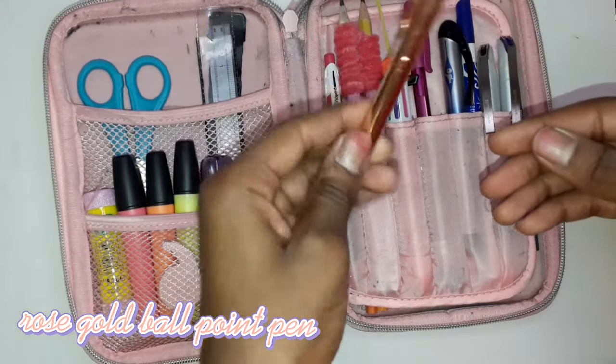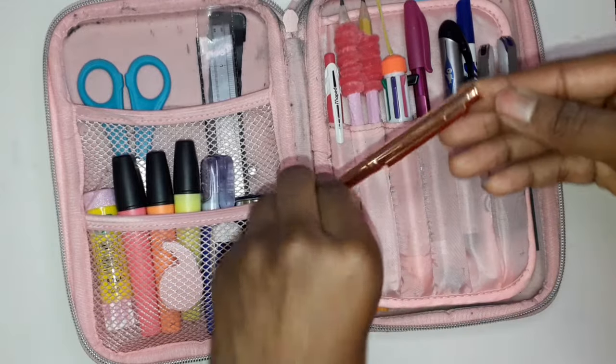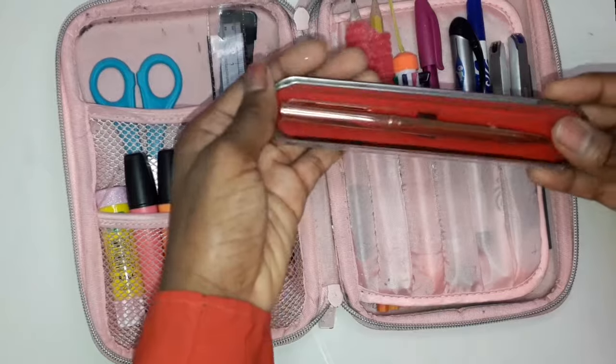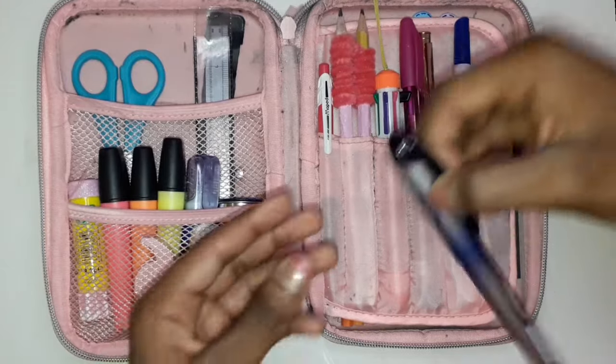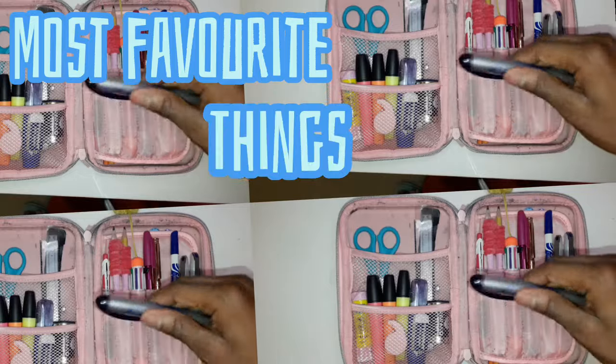Then I have this rose gold pen and I don't know where it's from because someone gave it to me, but I think it's really pretty — it's so fancy. I got it in this really fancy case and I think it's so pretty.